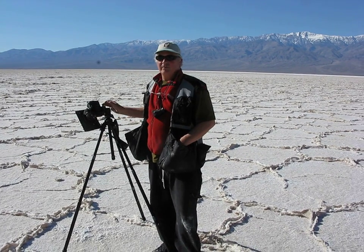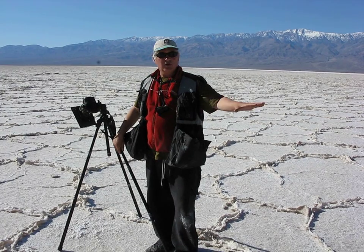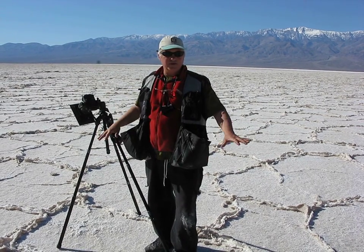We're here at Badwater, Death Valley. We just walked out from the parking lot about a half a mile into the salt flats here, and the first two-thirds of this little hike is pretty flat. The trail has trampled everything down.